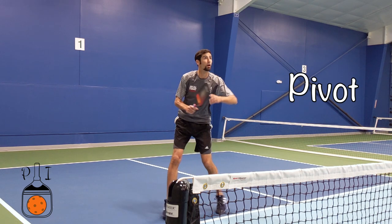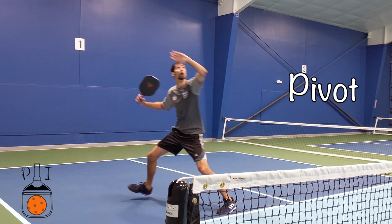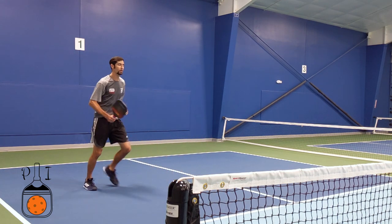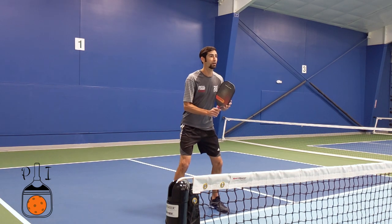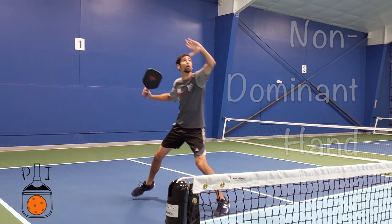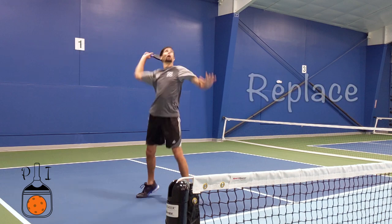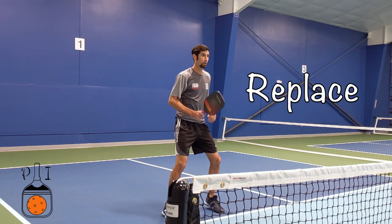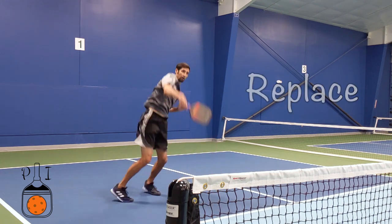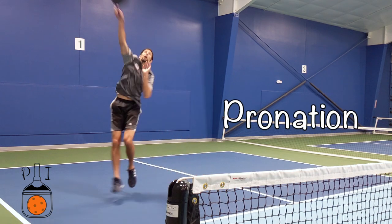You pivot off of your non-dominant foot. This allows you to shuffle while squaring up your shoulder to the ball. We point our non-dominant hand to the ball while loading our paddle behind our ear. We replace our paddle with our hand, connecting high out in front of our body. The paddle is squared up to the ball on contact — this is called pronation.